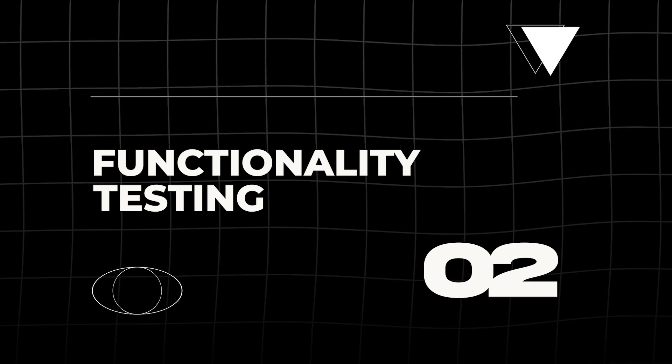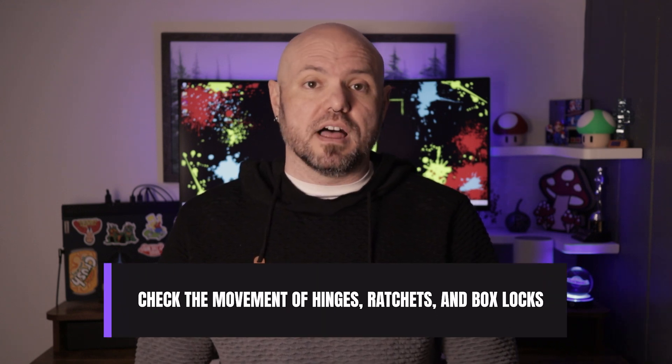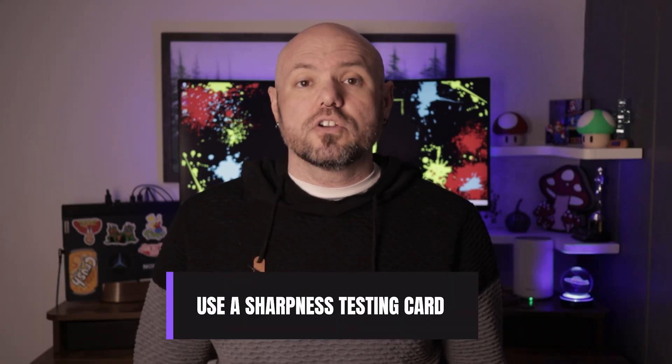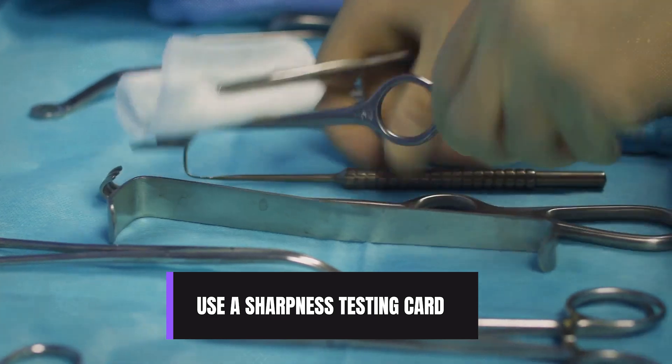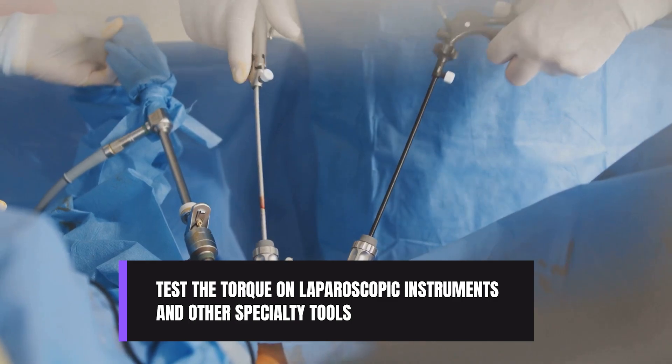Next is functionality testing. Instruments need to work perfectly to ensure a smooth surgical procedure. Check the movement of hinges, ratchets, and box locks — they should open and close smoothly without sticking. Use a sharpness testing card or dowel rod to confirm scissors, chisels, and other cutting instruments are sharp as expected. Test the torque on laparoscopic instruments and other specialty tools using appropriate testing devices.